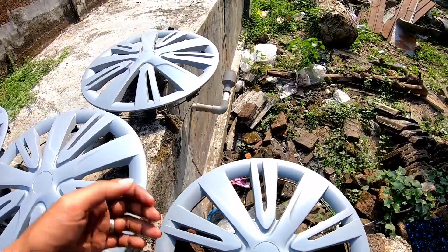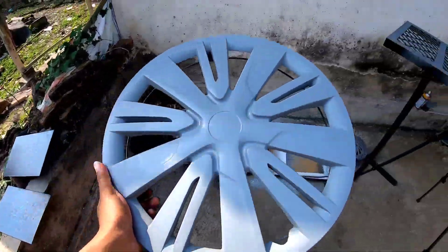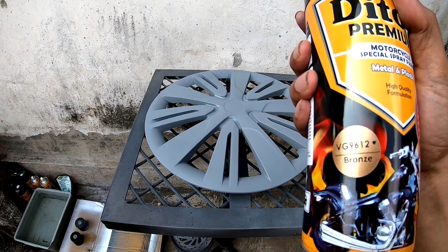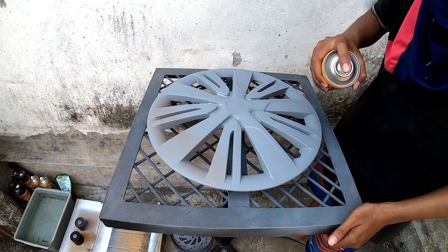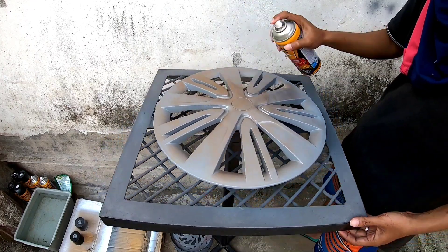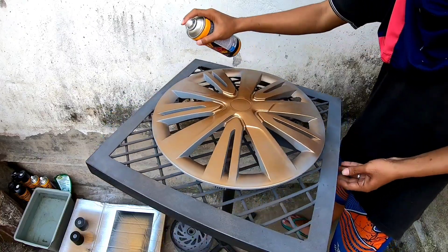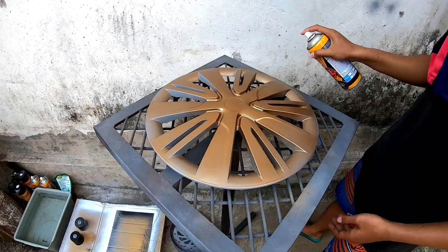Lanjut ke proses berikutnya atau tahap ketiga. Kita langsung timpa dengan warna inti atau warna utamanya. Dasarnya cukup epoxy, langsung kita timpa dengan warna utama. Disini saya pakai warna bronze dari Diton premium. Untuk penyemprotan catnya ini saya cukup satu kali lapisan, merata ke semua bagian. Pastikan di semua bagian warna bronze nya sudah menutup, harus teliti. Bisa disimak untuk pengecatannya di video.